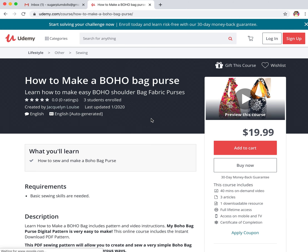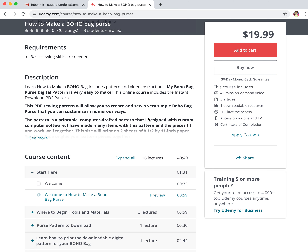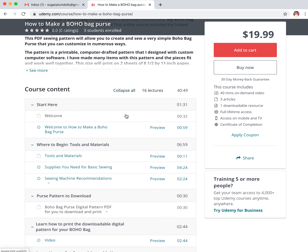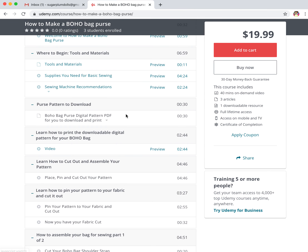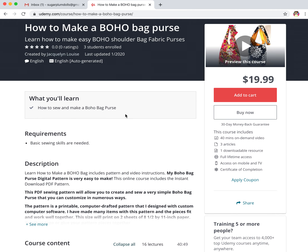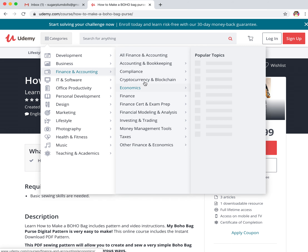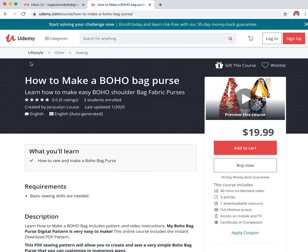This is my How to Make a Boho Bag Purse course. Some of you probably know you can actually buy the purse pattern online in my Etsy store. But you can actually get the course here, which means you get the pattern and you get all the videos step by step on how to make the Boho Bag Purse. Everything is there. This site went live in January and I now have three students enrolled because I haven't really been marketing it a lot. Udemy will have a lot of sales, so you might catch it at an even better price.